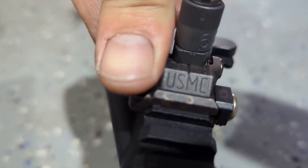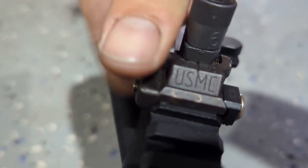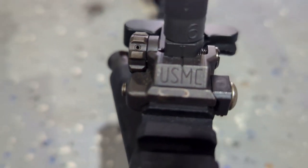First, you want to set your rear sight to center. This will ensure you can fully utilize the windage when complete.